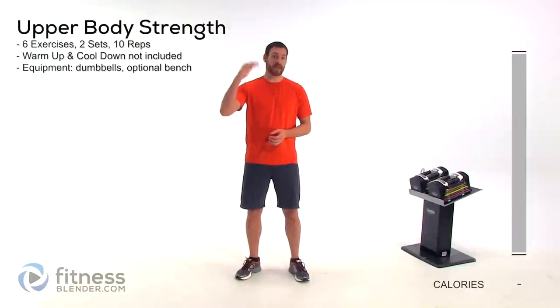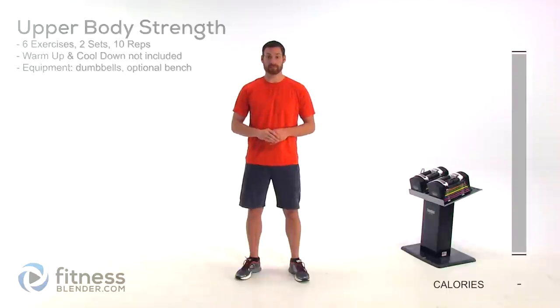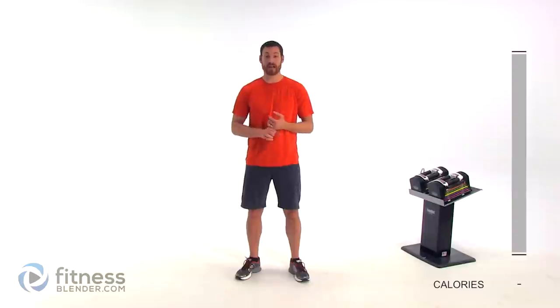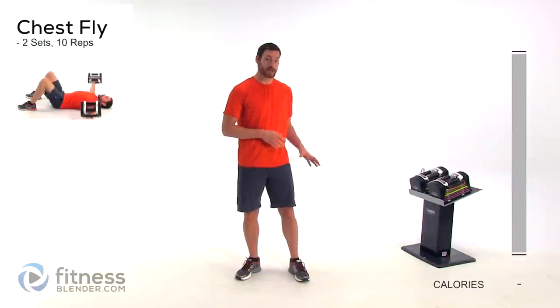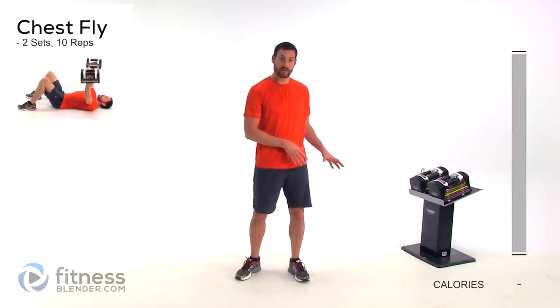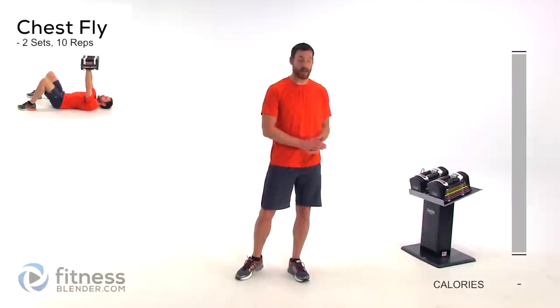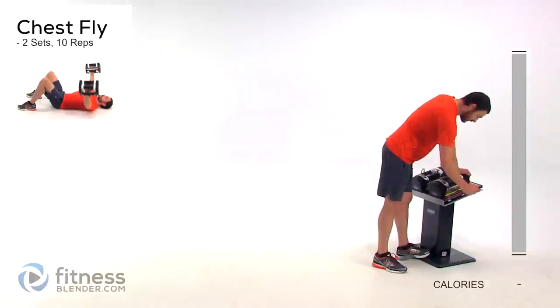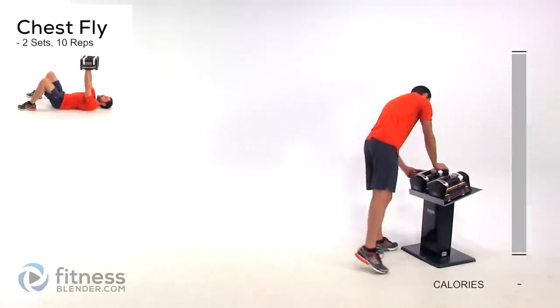We're just going to be running back and forth in an A-B-A-B pattern until we've got all six of them done. Our first exercise is going to be just a regular chest fly. You can do this on a bench if you have one handy. I'm just going to be doing this on the floor in case those of you at home don't have a bench. I'm going to be using right around 25 pounds per hand.